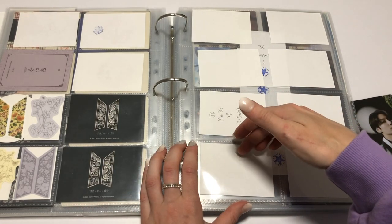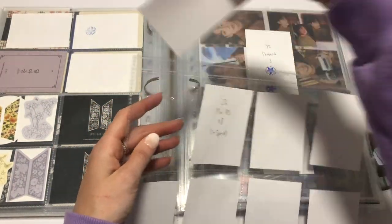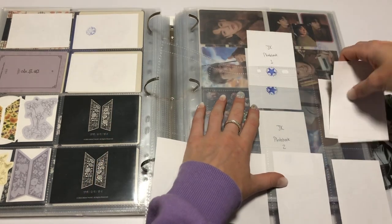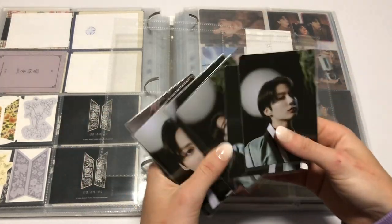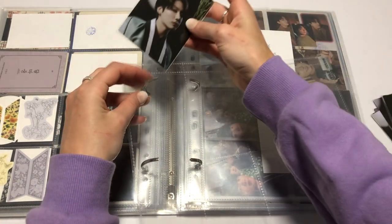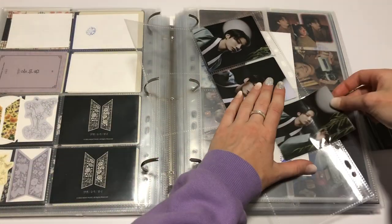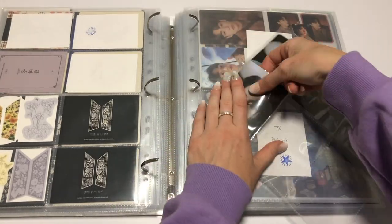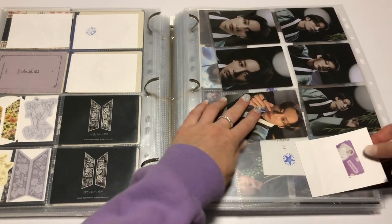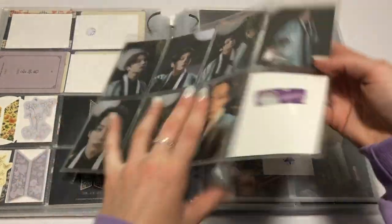And then turning over, I'm almost done with this. The only one that I'm missing is JK's second special PC. So this is his PC so far — we'll put them in. And then we are still missing the last one as I said. So close, and yet so far.